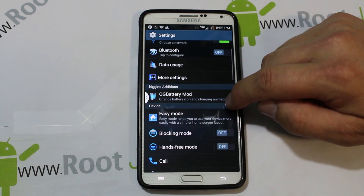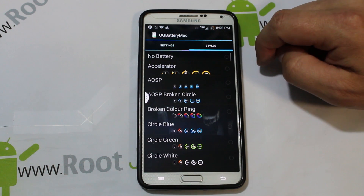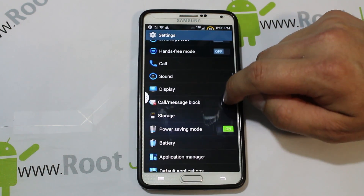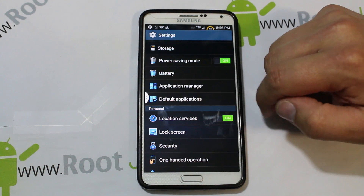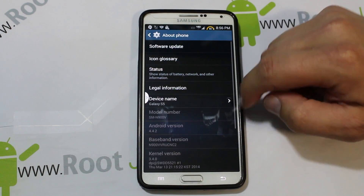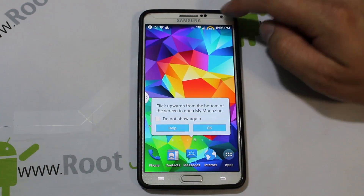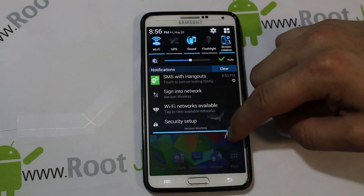The settings are themed as well. There are 'Biggins Additions' for battery mods — you can see a percentage and different battery styles, including a speedometer-style battery icon, which is very cool. Display, messages, call blocking, default applications, and app manager are separated out, which is a nice touch. Motion options and developer options are in here too. You can see we're on KitKat build number — Biggins ROM — based on NC2.